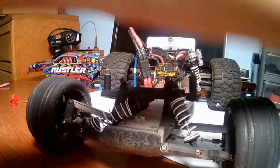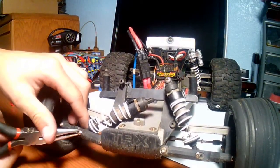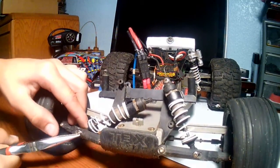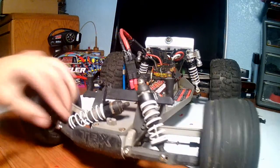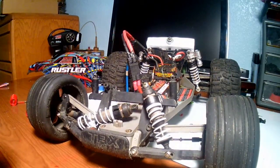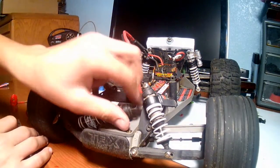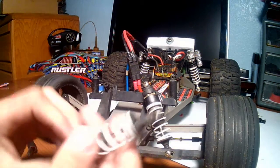If the bolt doesn't come out, use some pliers and try pulling it out. I used pliers and pulled out this bolt. Put both of the bolts near each other so you won't lose them. Next, take off your shock.